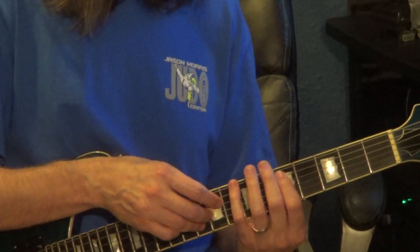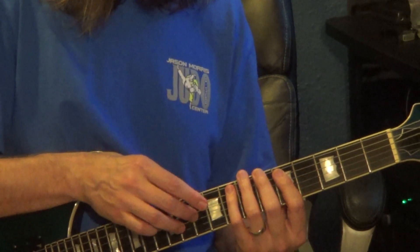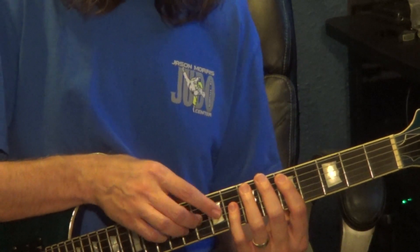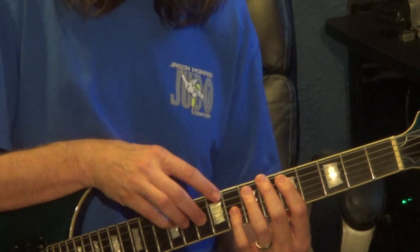Next measure, the left hand moves up 1 fret, same shape. Right hand will be on the 3rd string, 10th fret, then hammer from 9 to 10 on the 3rd string. 4th string will be on the 12th fret.